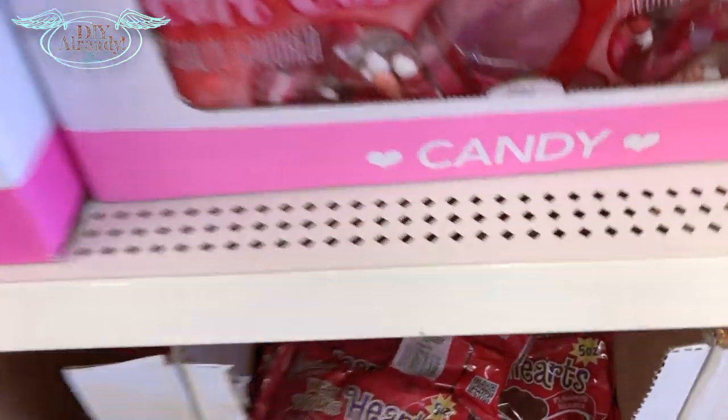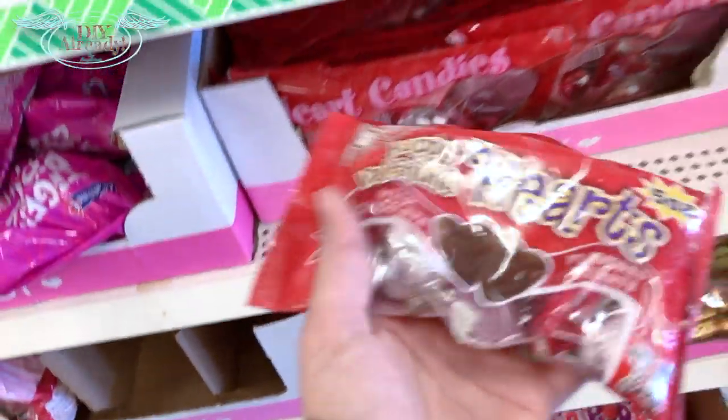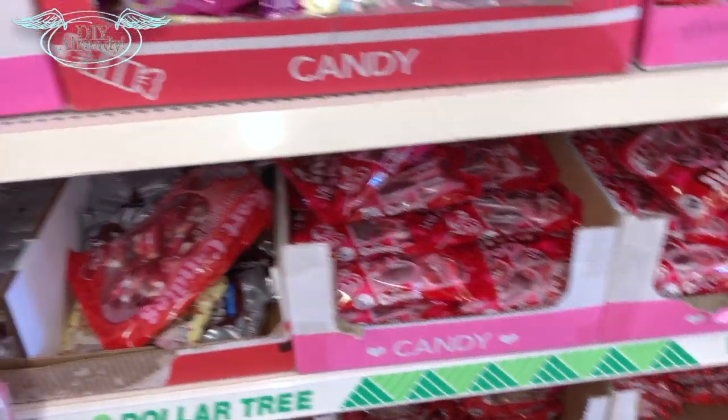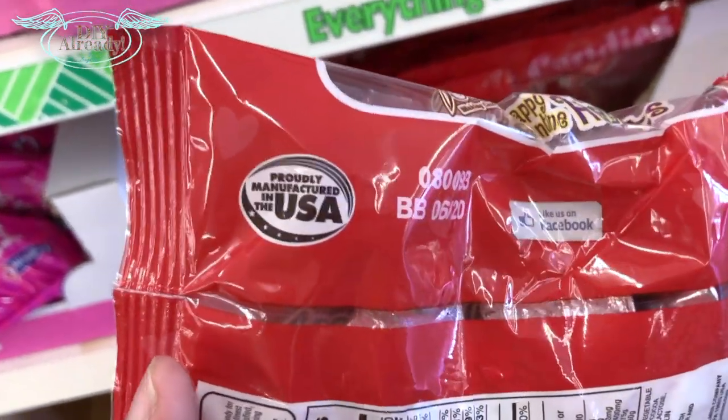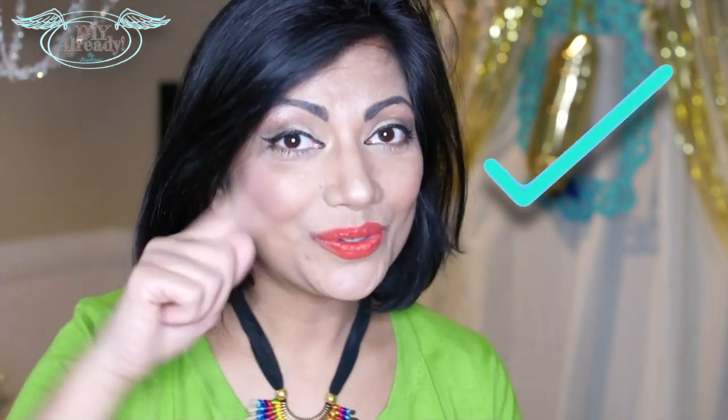I don't usually buy food at Dollar Tree, but then I heard they also sell some mini U.S. chocolates, and luckily found some — they have nice heart shapes too. If you want to make a last-minute Valentine's Day card for your kids, this one is perfect for you, mom. Now let's start the project!